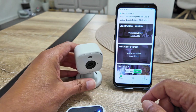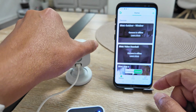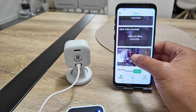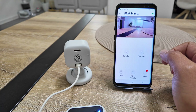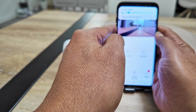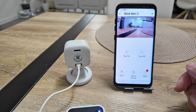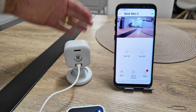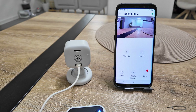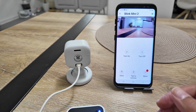I get a message about motion detection. The camera is working with motion detection again, and I don't have the flashing green anymore. Let me put the camera in position and check the video. It's working — I can even hear the audio. I'll move my hand in frame — yes, it's working fine. That's how you change the Wi-Fi on a Blink Mini 2 camera and also solve the flashing green LED problem.